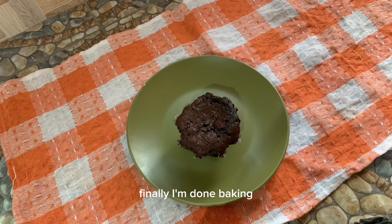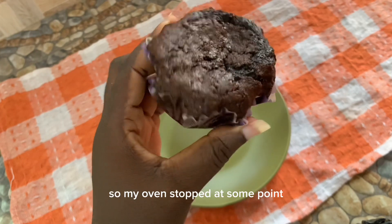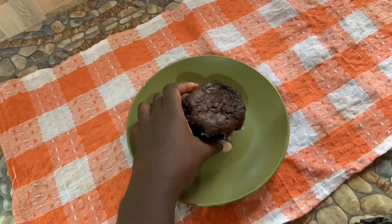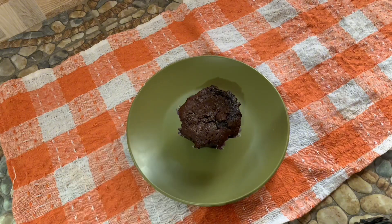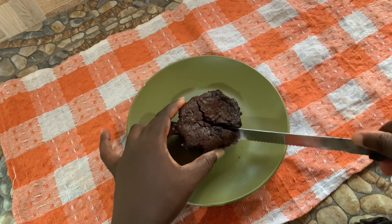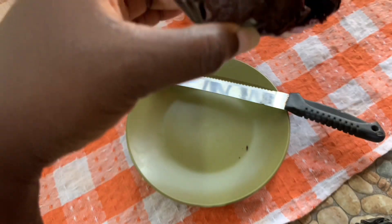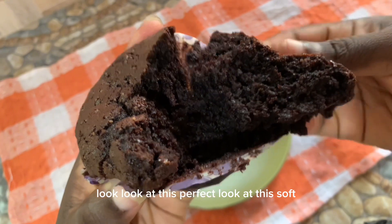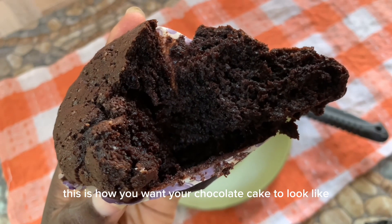I'm done baking — let me show you how one came out. My light went off at some point so my oven stopped, but it still came out good. I placed a toothpick in the center to check if it's well cooked. Look at this — perfect! Look how soft it is; this is how you want your chocolate cake to look.